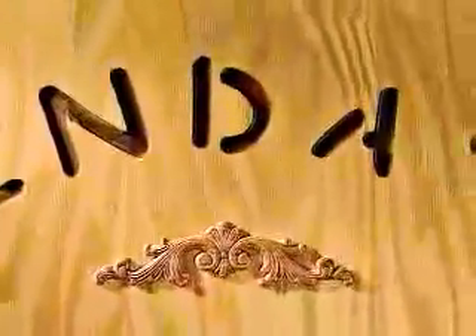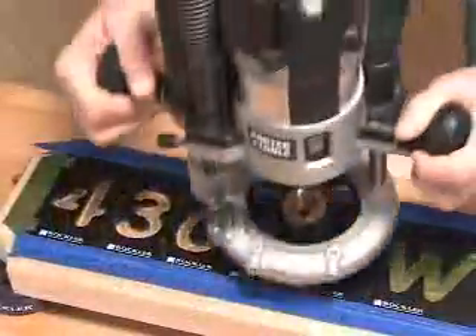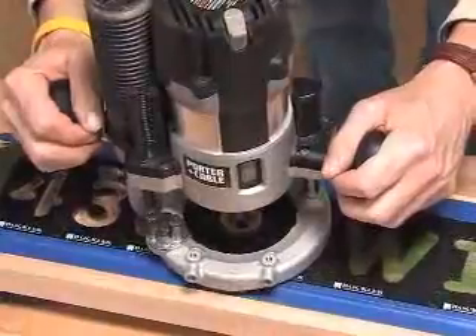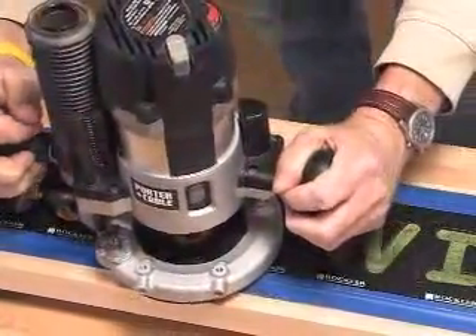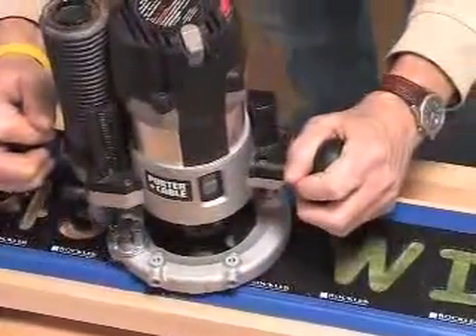Looking for a sign making system that is easier to use and offers you a more unique look? Think outside the frame. Introducing the new Interlock Sign Making System from Rockler — an affordable and simple solution for creative sign making.